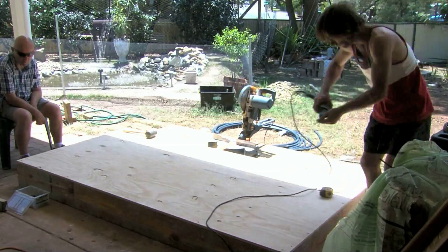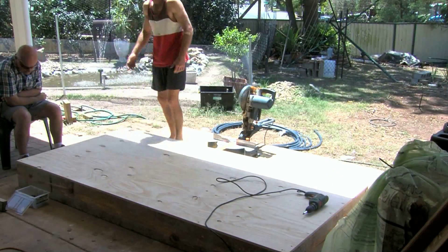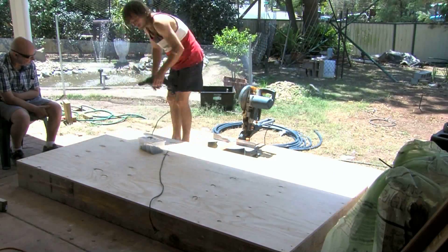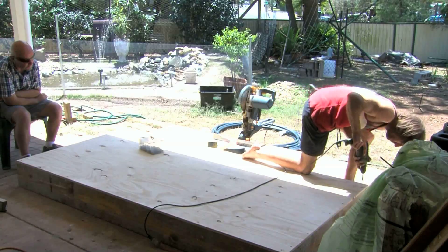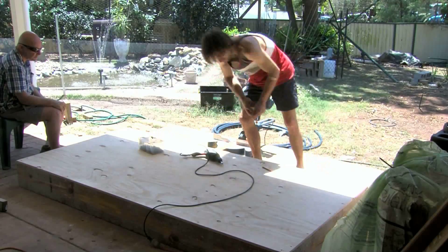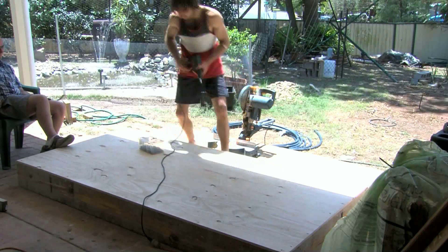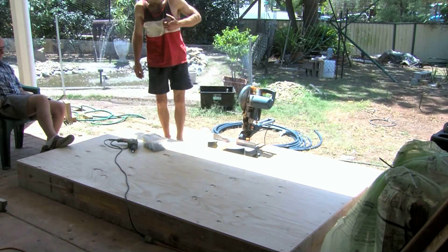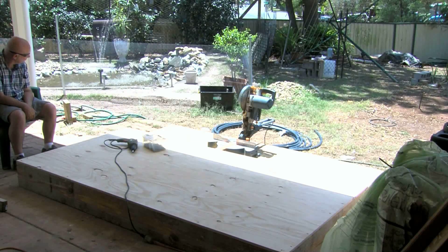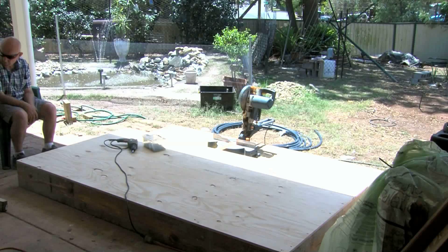I'm going to do another video in the next few days about how to pack the soil in, put the plants in, and then put the wood chip around the outside. This wooden grow bed — I'm not sure how many people want to go to this size, but you're looking at possibly 20 bags in here. You could fit six sweet corn or tomatoes in each bag, or two or three lettuces per bag.